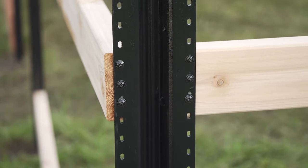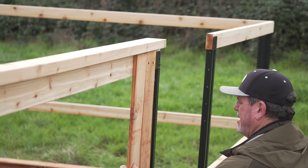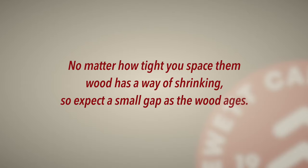Once you've got all the rails in place, it's infill time. Install the fence pickets vertically, spacing them however you'd like. Just know that no matter how tight you space them, wood has a way of shrinking, so expect a small gap as the wood ages.